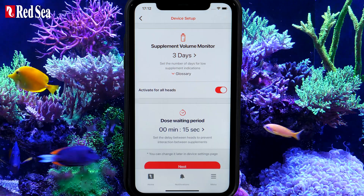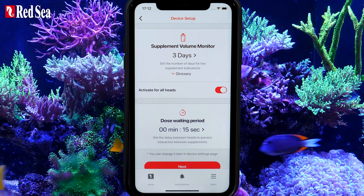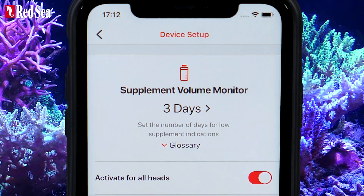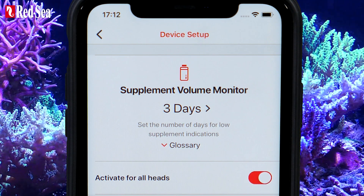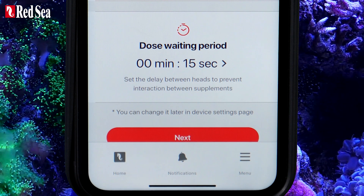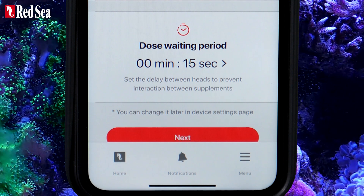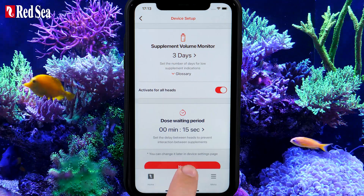Before setting up the individual dozing heads, you need to select a few general settings that affect all of them. By default, the Supplement Volume Monitor is activated for all heads — you can turn this feature off now or set each individual head later. To prevent interactions between different supplements, there is a built-in delay time between the heads; the default setting is 15 seconds, but you may increase it now or later. Press Next to continue.